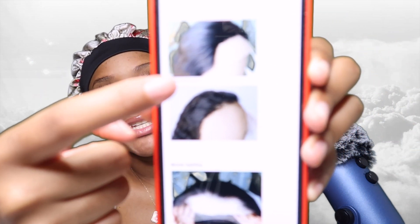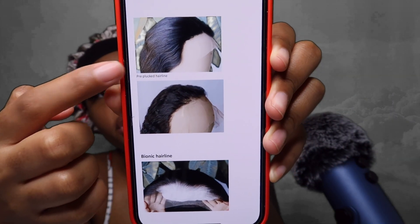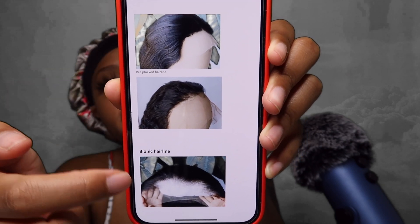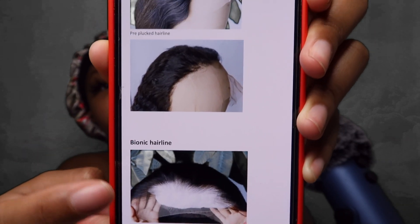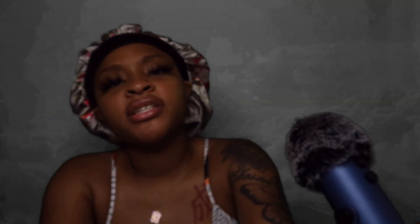Nano lace is going to give you that more melty feel that you want when you're installing a wig. Moving on to the bionic hairline — I'm sure a lot of you have never heard of a bionic hairline, and this is my first time hearing about it too. The bionic hairline pretty much mimics your actual hairline, so you won't have to worry about it looking too thick on your head. It stimulates the growth of the human hairline, giving you that natural look you want when you install a wig. This right here is the pre-plucked hairline that comes on most wigs that we're all used to — you have to do all the work and pluck it yourself. But this is what the bionic hairline looks like: very natural, pre-plucked, and it just looks so much better. When I compare the two, you can definitely see the difference.